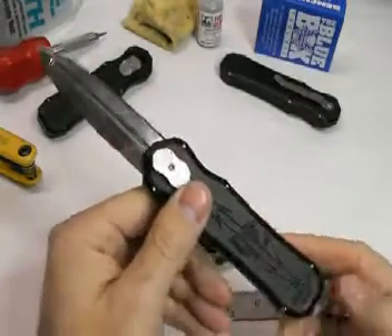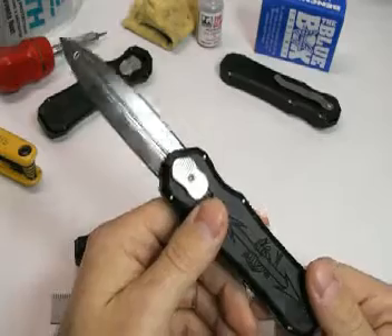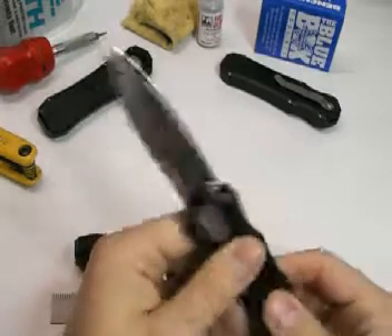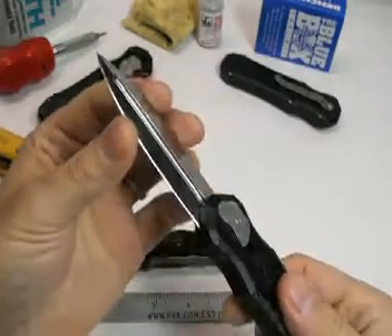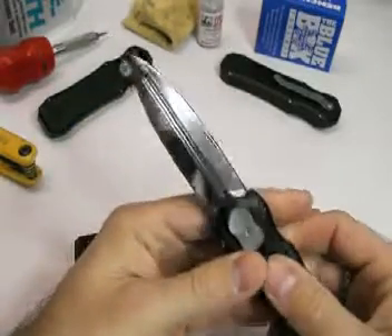This company uses 154CM steel for nearly everything they produce. This blade is a true double-edged design, sharpened on both sides, with a blood groove down the middle.